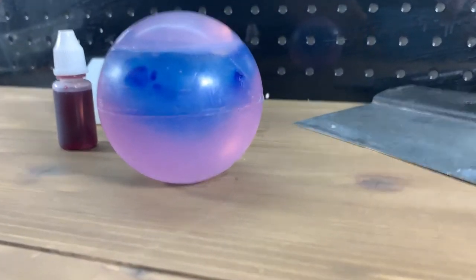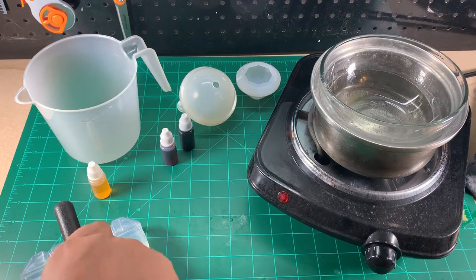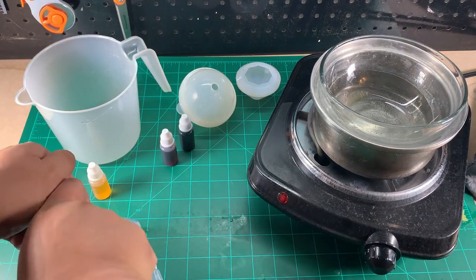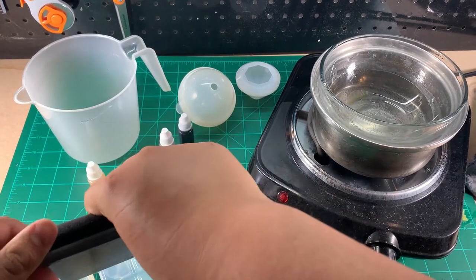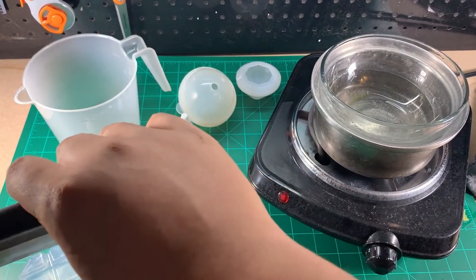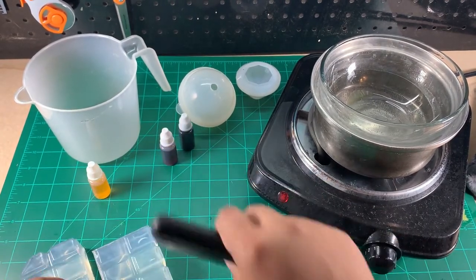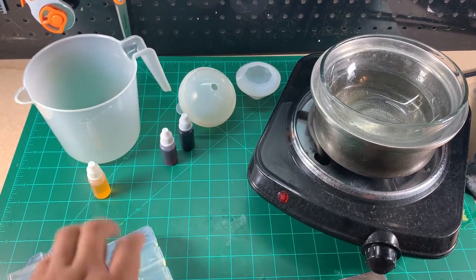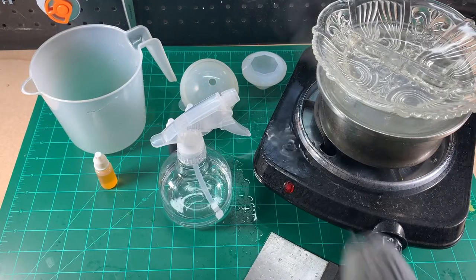Sup nerds, today we're making melt and pour soap inspired by Steven Universe. Starting out, we have our handy soap cutting tool — I don't know what it is, but I found it in the kitchen and it serves my needs well, so it's good enough. Let's cut to chaos and a mess we have to clean up. I'm sure this won't happen again.